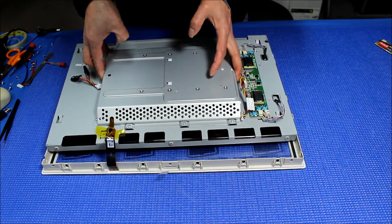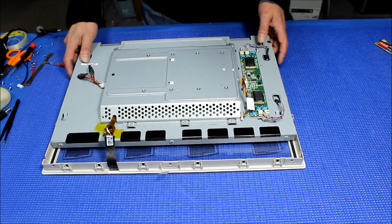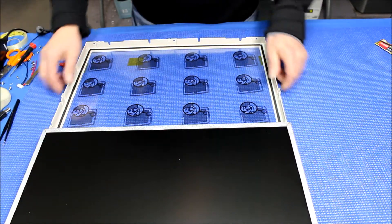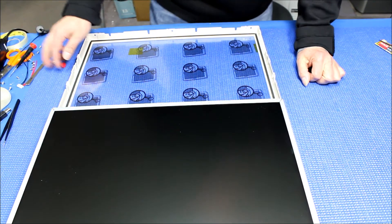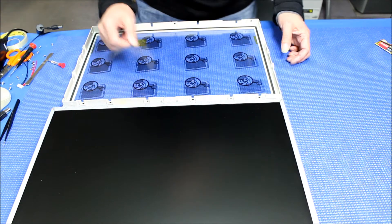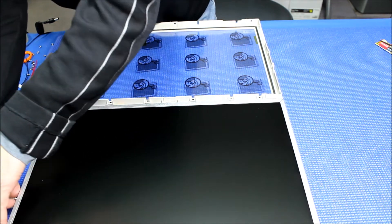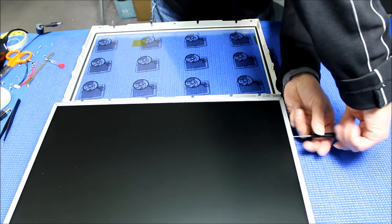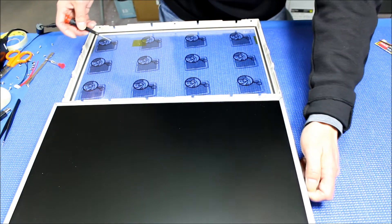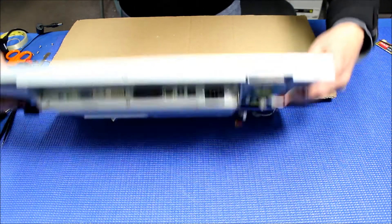Let's see how to do this. Lift it up like this — there are no connections here so we can do it this way. Be really careful. Extend it a little bit — you don't want to damage anything. There are two screws that hold it on each side. We need to take out the screen first to access the connections. One, two — and two more on the other side. I use a piece of cardboard and lay it on top to protect things.